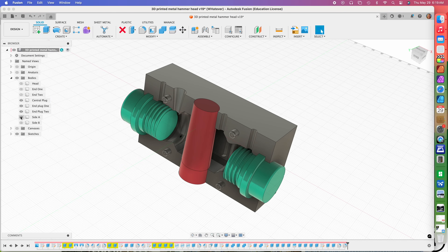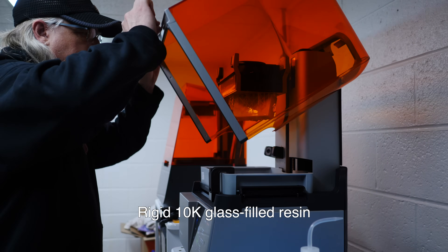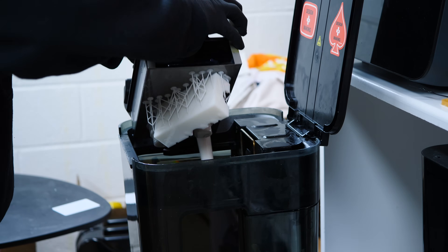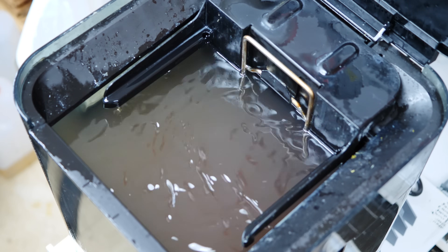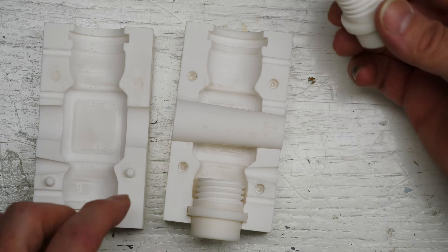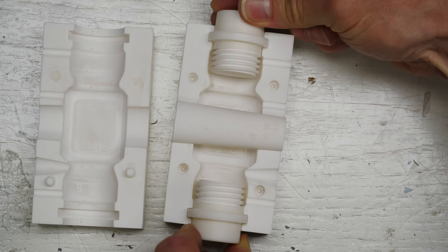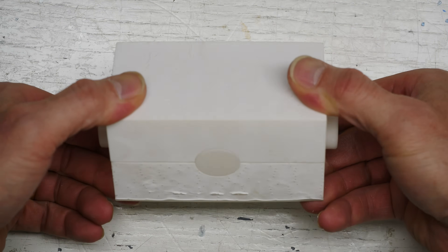This is the mold that we're going to 3D print in the 10k resin on the Formlabs Form 4 printer. Here's the finished print — pulling it off the printer, popping it off the flexible print bed, and it gets cleaned in the first stage wash machine, then the second washing machine. These are how the parts fit together. This is a very solid, sturdy kind of material, this 10k resin — a hard plastic. It fits together real nice and there's our pour hole and our vents.